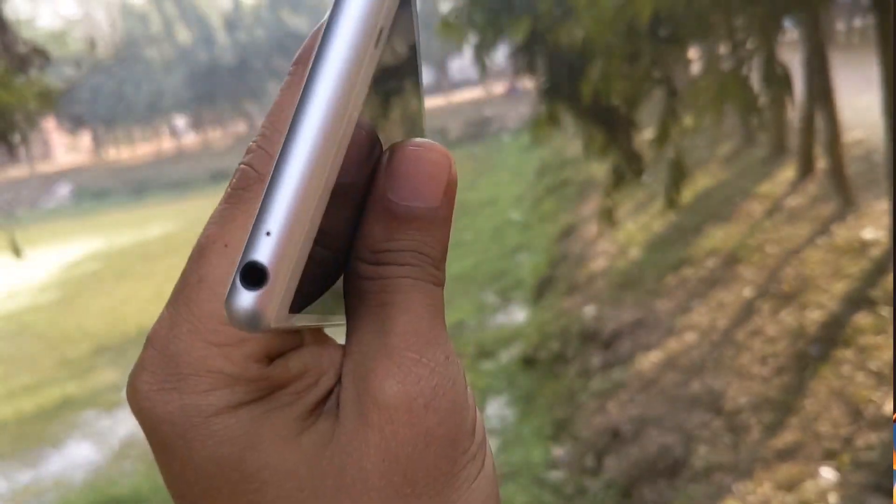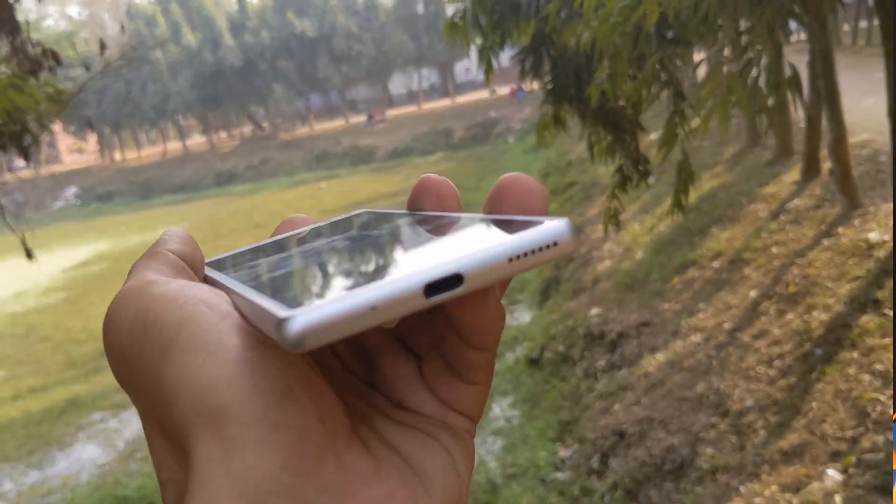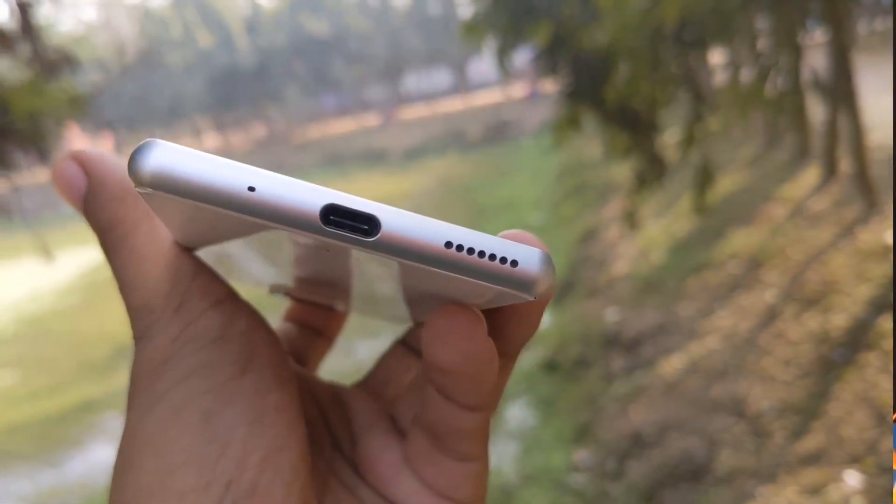The phone also has a noise cancellation speaker and a 3.5mm headphone jack. We have a primary mic and primary speaker, along with a charging port. The charging port is a USB Type-C port, so you can use the earphone with this phone.